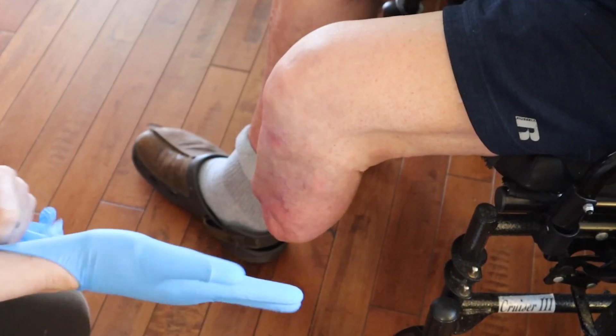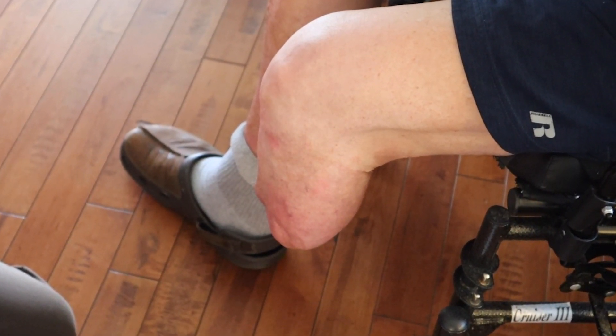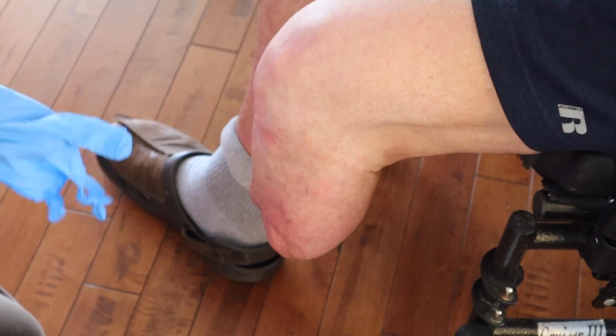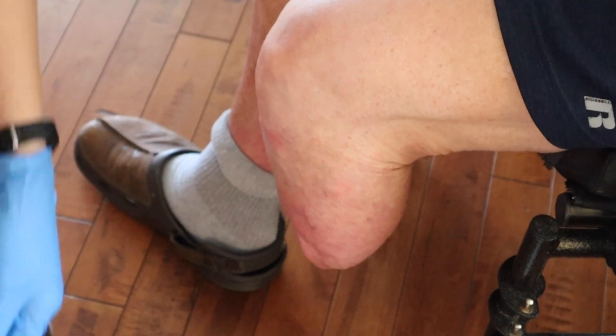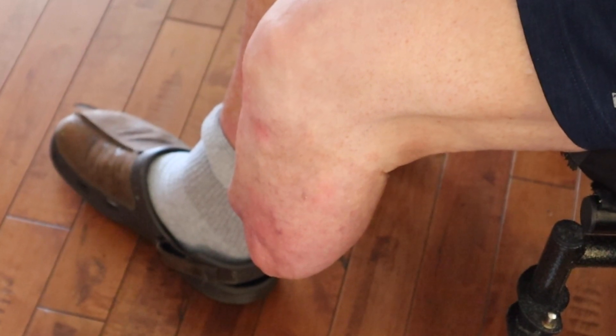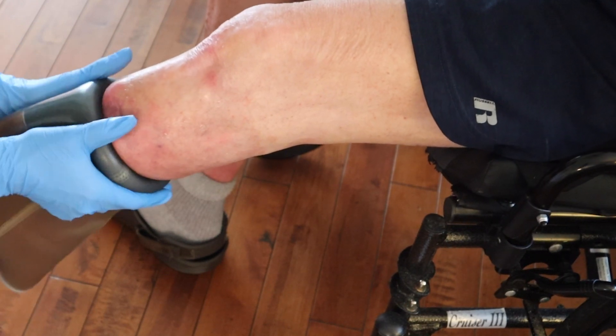Part of the reason for the socket replacement is that he's been getting a lot of redness recently right below the kneecap and right at the distal end — the cut end of the bone of his tibia. You can see how prominent that distal anterior tibia is. Some atrophy, some muscle loss, is going to happen regardless, but this is one reason why I'm always educating my patients to be actively squeezing their muscles while they're walking, especially initially, to prevent some of the atrophy that happens over time.